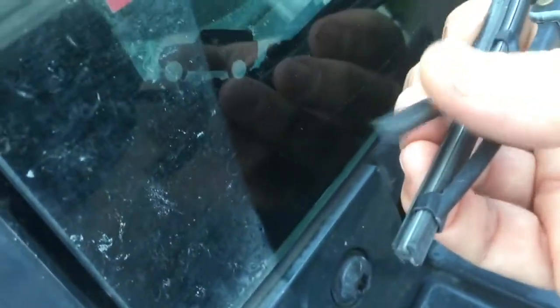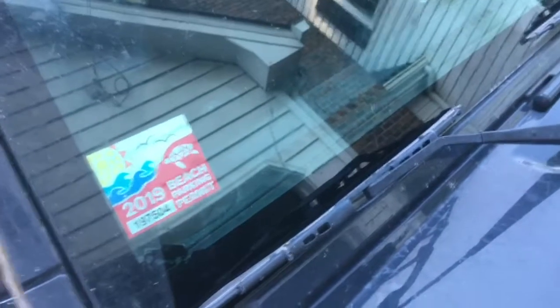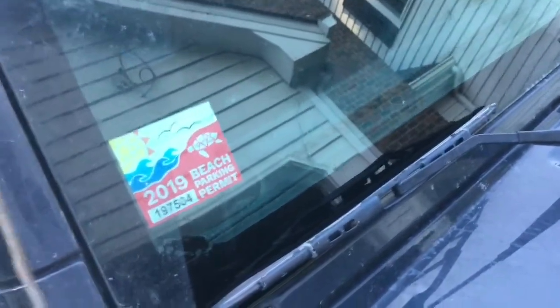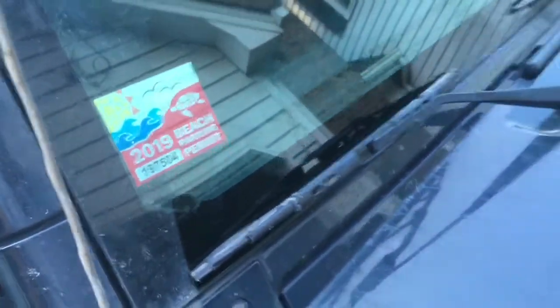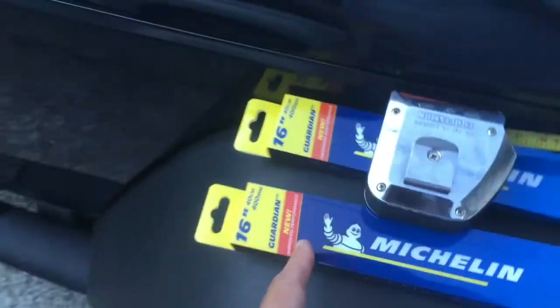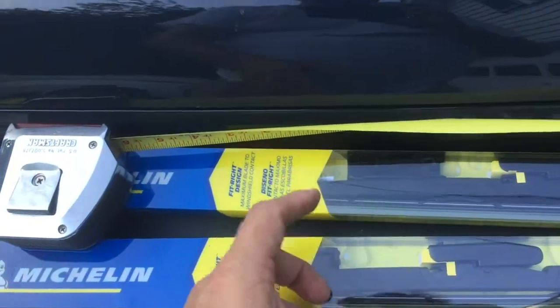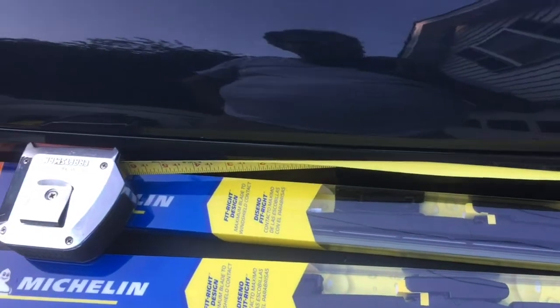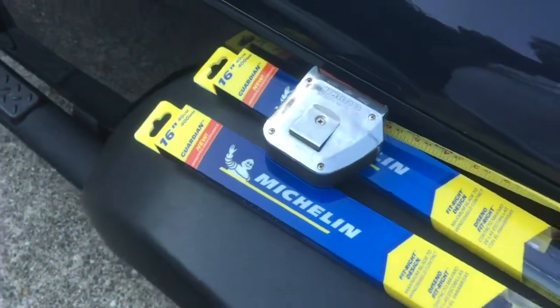The Mopar blades have just started coming apart at 59,600 miles — we probably should have changed them a long time ago. We learned in our quest to replace them that they're 15-inch blades, whereas on newer models they're 16-inch blades. We thought about buying 15-inch Mopar blades, but we're members at Costco and they sell these Michelin Guardian blades, which I've used on other vehicles. They're like $8.99 a piece, so about $17.98 for two. But they're 16 inches.